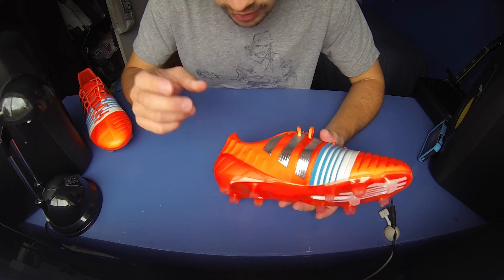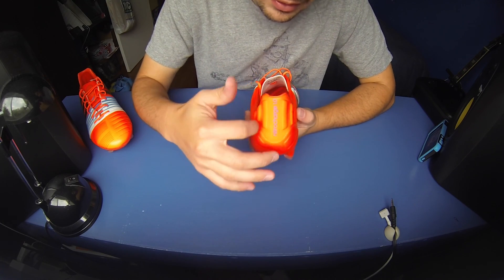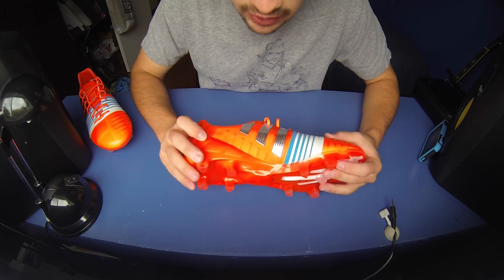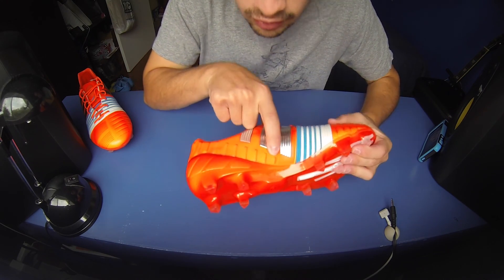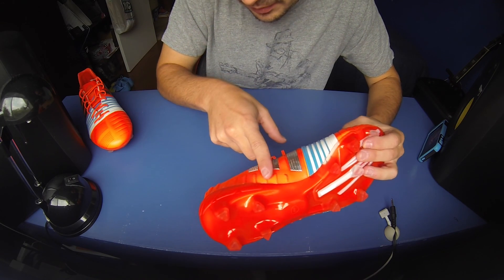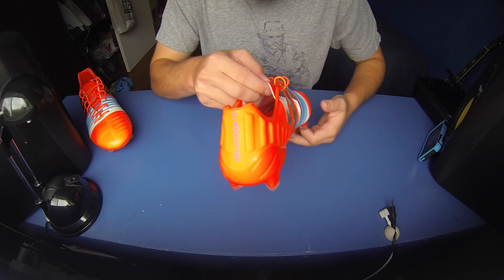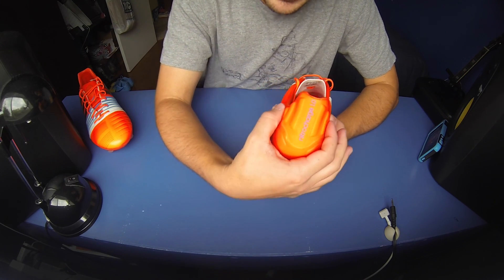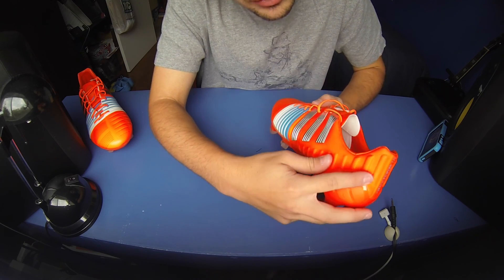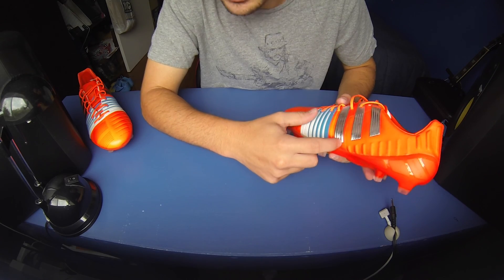They've also added more padding to the boot. On the first generation, it was just the Achilles tendon area where they had pads to protect against impact. On the second generation, you have little inserts of padding going from right there between the first and second stripe, with the pads getting increasingly larger as you go towards the heel. Around the back, you've got big padded pieces underneath the protective mesh, continuing all the way around until you get to the first stripe on the opposite side.